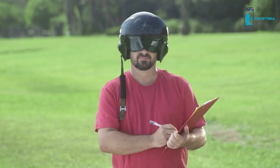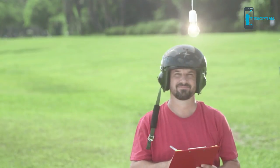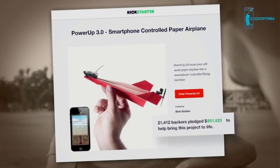This is Shai, a pilot, industrial designer, and inventor. Shai loves everything airborne. Four years ago, he was challenged by a friend to create a smartphone-controlled paper airplane. Shai accepted the challenge and created Power-Up 3, the first ever smartphone-controlled paper airplane.